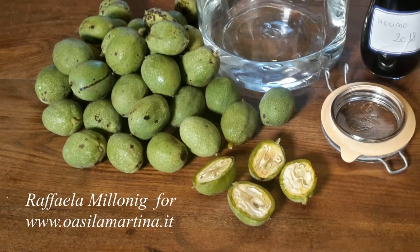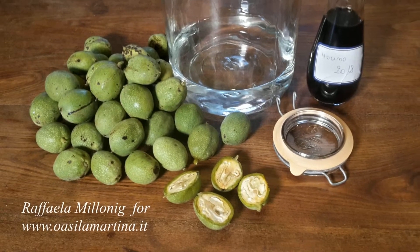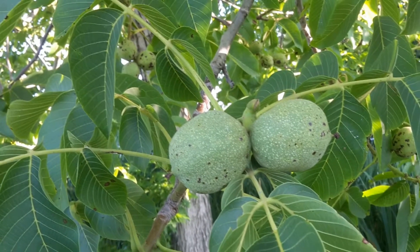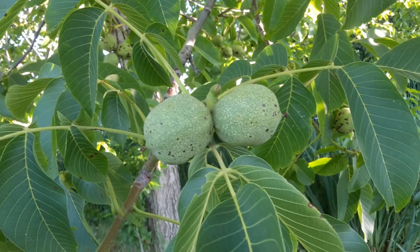because to be suitable for preparing this liqueur, the walnuts need to be still somehow milky and gelatinous inside. The recipes are a bit different in every family, but in average you need 20-24 nuts per liter of pure alcohol.